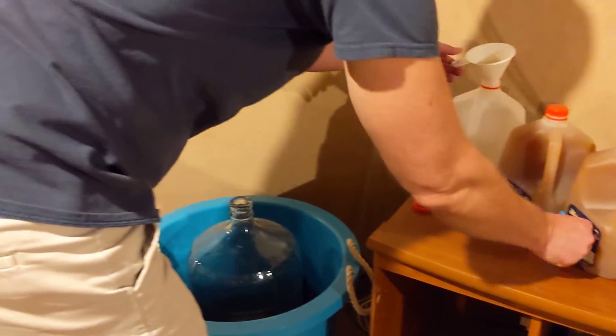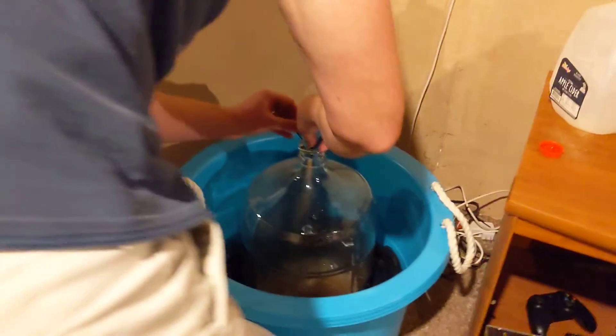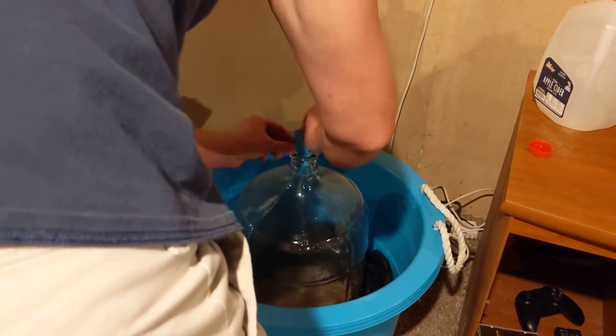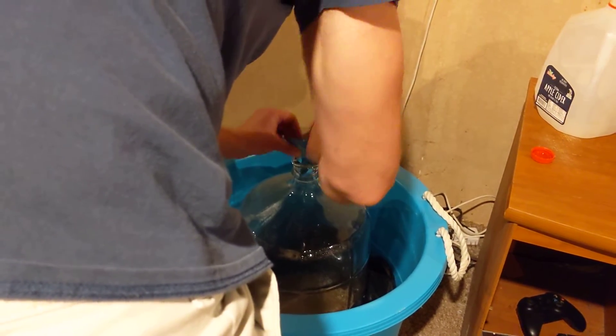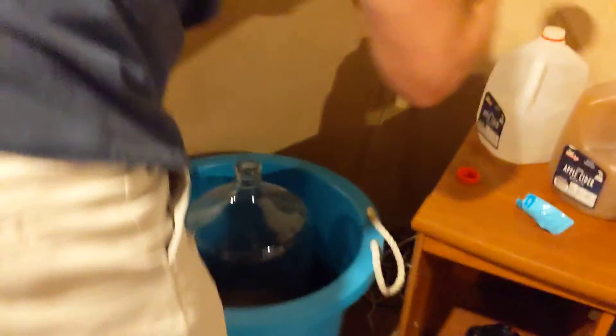Now I like to add the yeast. Full packet of yeast. And then back to the ciders.